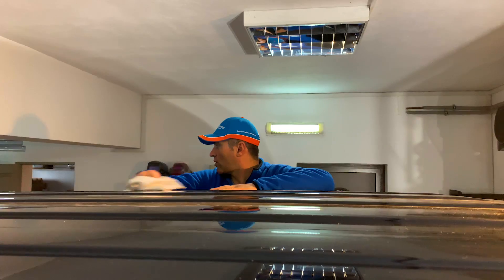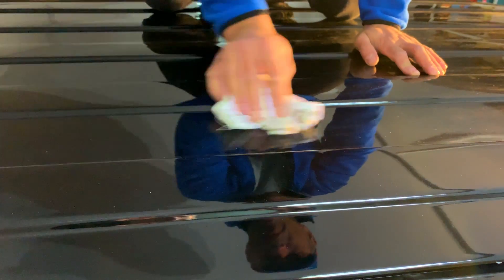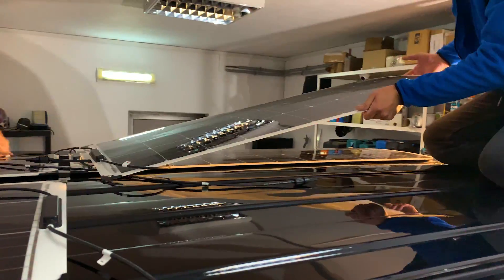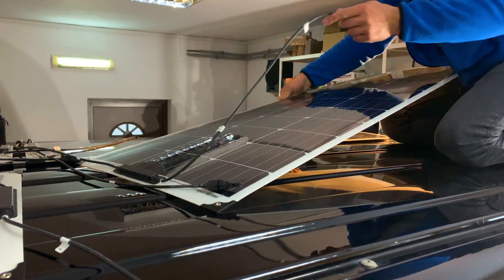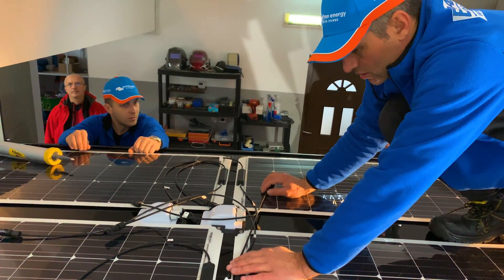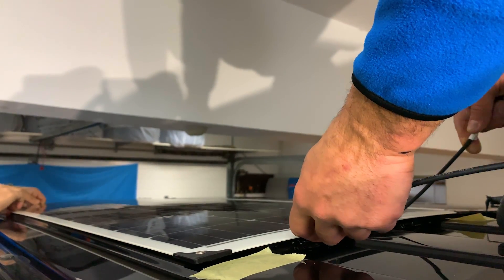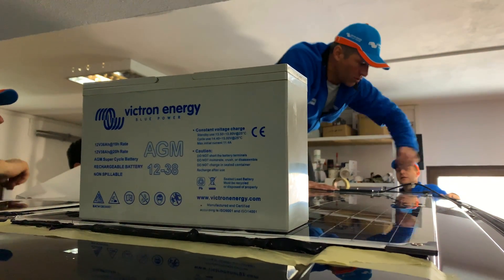The van arrived pretty clean but the roof was given another thorough clean with a degreaser to remove any debris. The engineers wanted to fit the panels without drilling through the roof, as this could create leaks in the future. The panels were positioned on the roof where they made maximum contact, using a flexible all-weather adhesive. Once stuck, a suitable heavy item was used to add pressure until the glue set overnight.